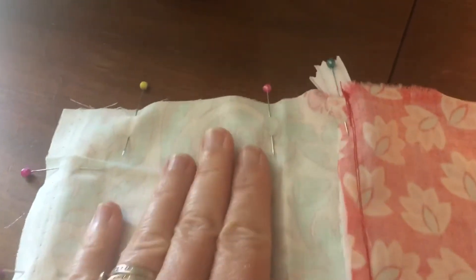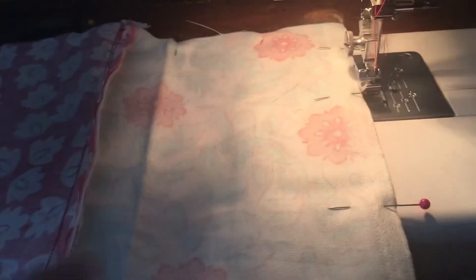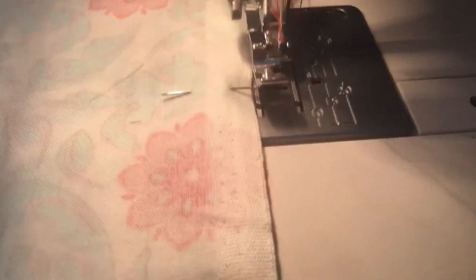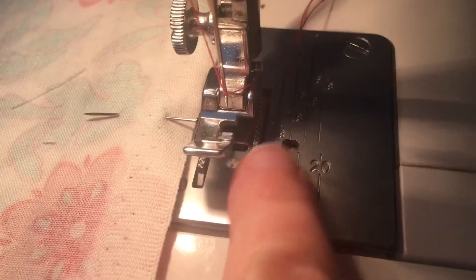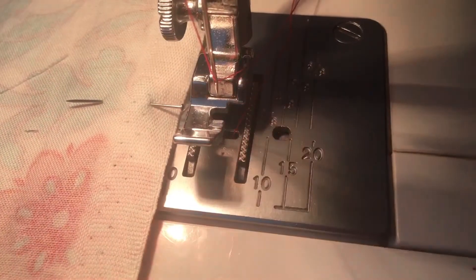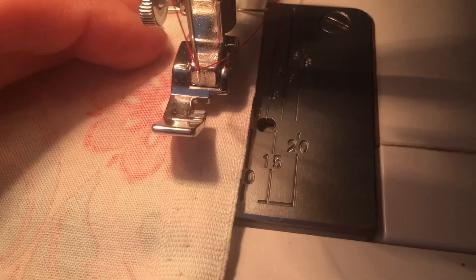When sewing around the outer edges, I'm going to use a 3/8 inch seam. If you look on the side of your sewing machine, you'll see markings: 3/8, 4/8, 5/8, 6/8, and so on. I'm going to line up my material right at the 3/8 mark.